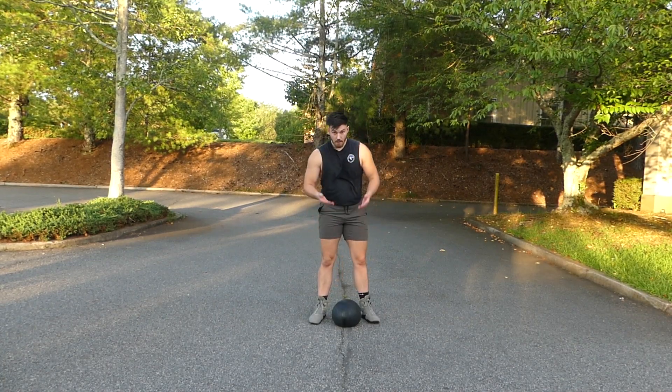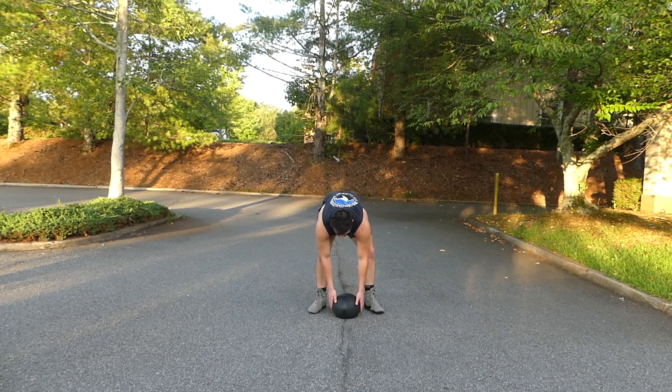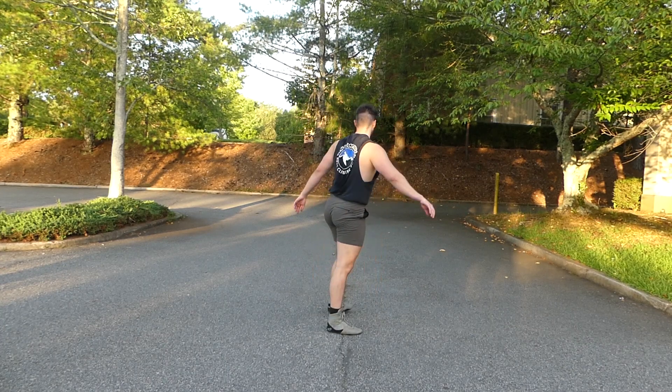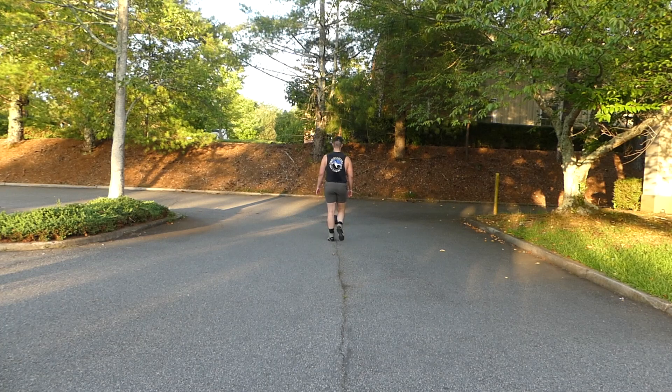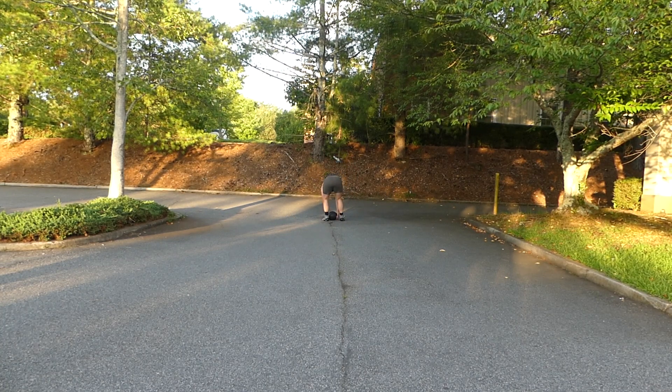Here we have the explosive med ball throw. You're going to see this on a few of my programs, especially in the caloric burn or endurance programs. You're simply going to pick that ball up and throw it as far as you can behind your back.